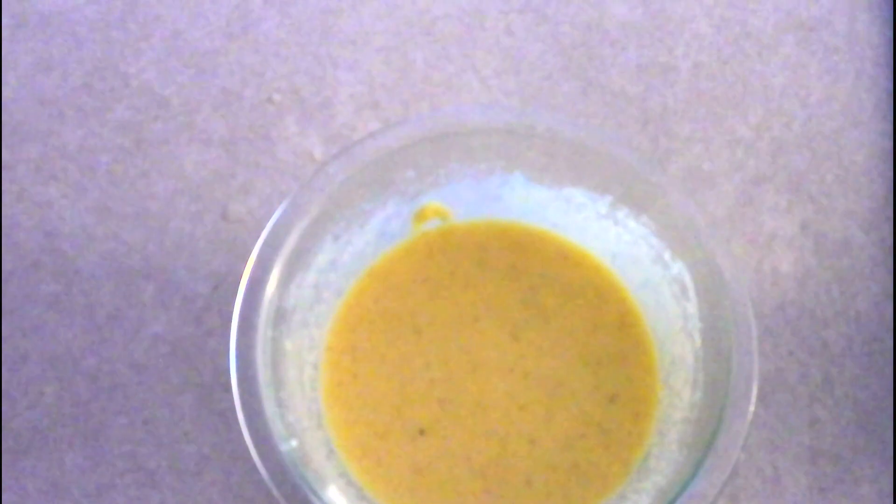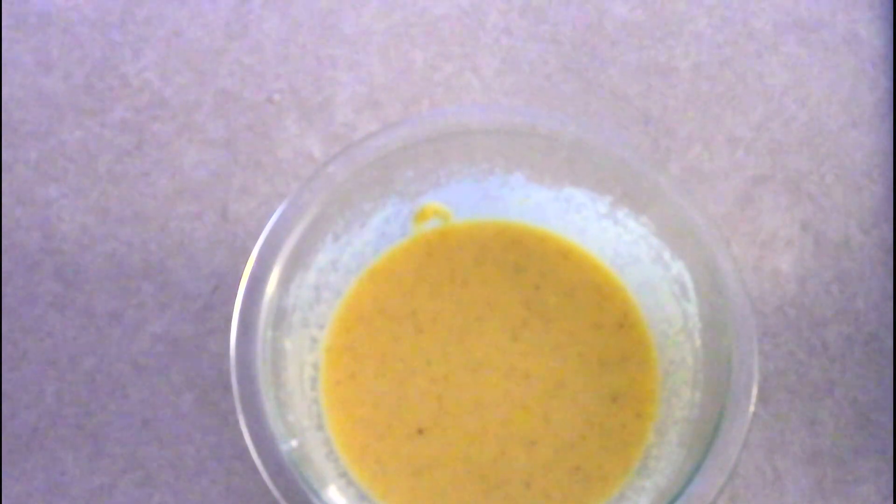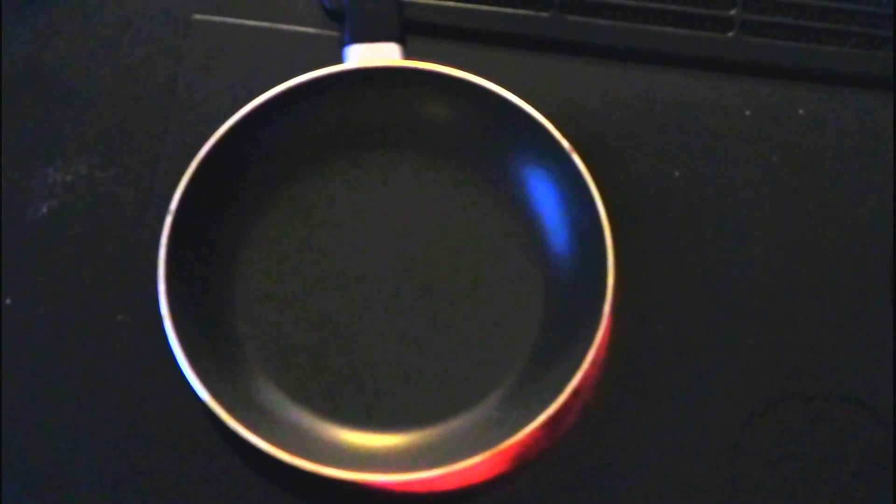Once everything is fully combined, let the batter sit for about two to three minutes so the psyllium husk can start absorbing some of the moisture and thicken the batter slightly. It's not going to be extremely thick — it will be runny like a pancake batter — but you do want it to thicken just a little bit. While it's sitting, preheat a six-inch skillet over medium-low heat. Once the batter has rested, give it a quick whisk to confirm it has thickened slightly, then generously spray your preheated skillet.